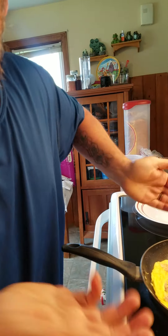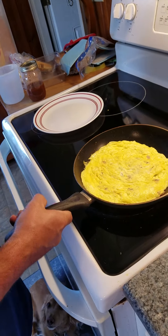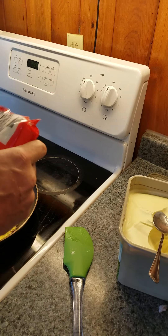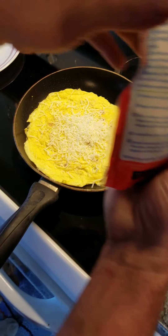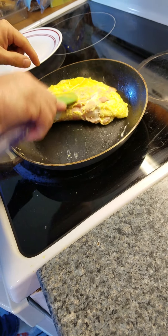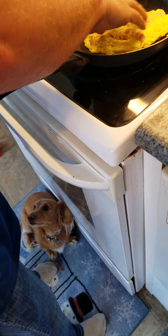Oh, this is looking good. Smell it viewers? Oh yeah, you smell it, don't you. This is very important guys — when you're adding cheese, you want to evenly put the cheese around the omelette. Fold it. Do an additional flip, just a little bit.